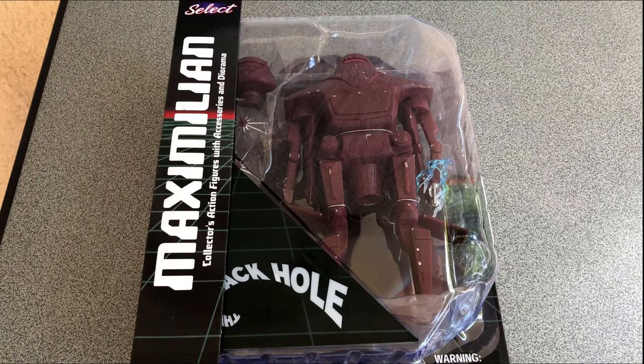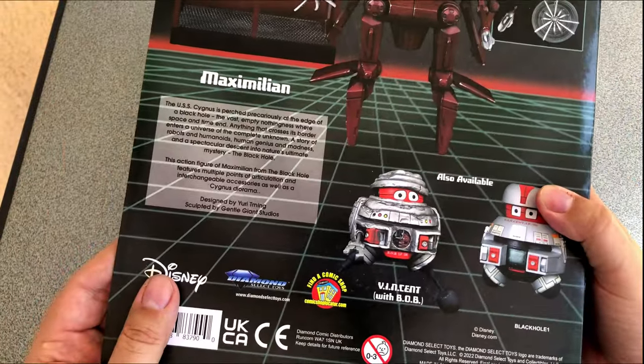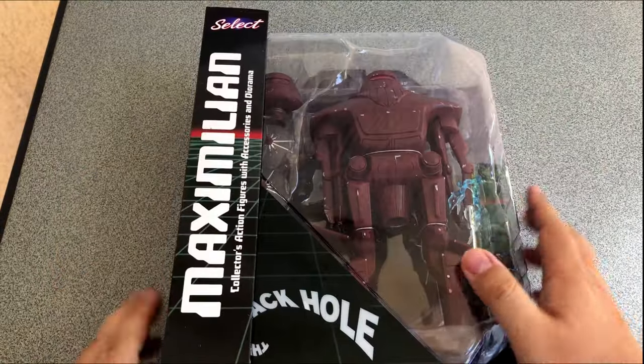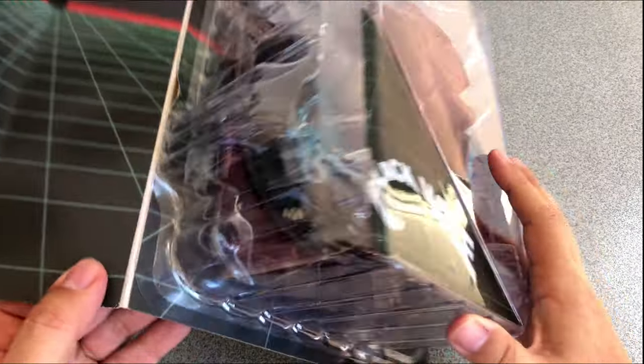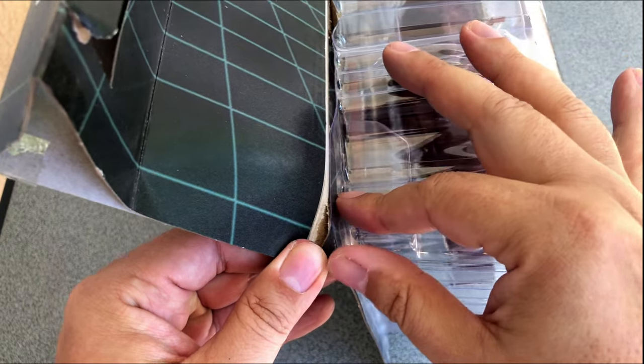In the other box we have Maximilian, the evil robot of the movie — a killer robot. Yes, he kills people in a Disney movie, and he is even trying to kill Vincent and Bob. The only thing I am killing is the box. Once again it's glued together in a most insane way, so I will skip that for you.